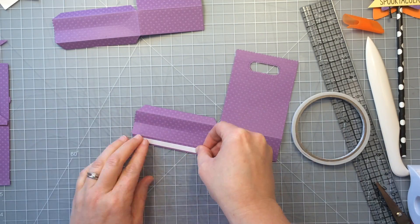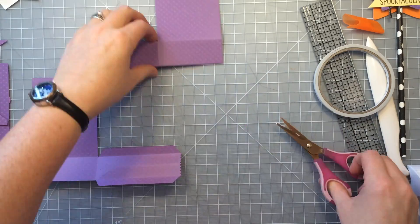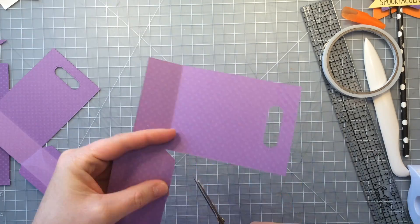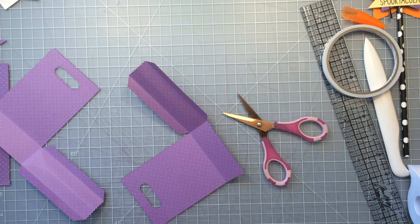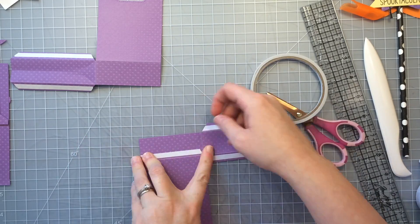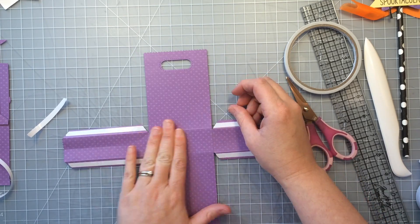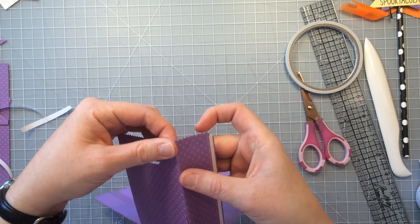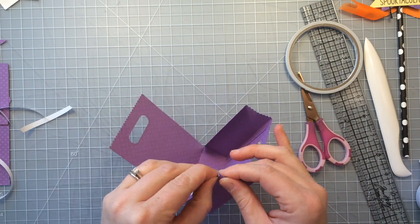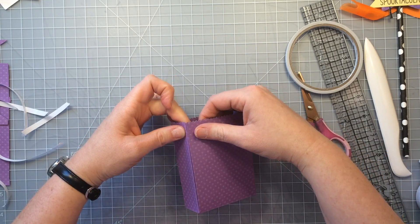Now that I have my two pieces I'm just going to fast forward through this part so you can see me assemble the bag. I like to use some double sided tape here — this is American Crafts 'This to That' but you can use any type of double sided adhesive. I like this one because it's easy to tear so I don't have to cut it quite so much. You're going to put one piece on all those flaps and then some pieces on the bottom of one of them. I like to line up the bottoms first and then I can just adhere each side to the front and back — just like that, very simple.